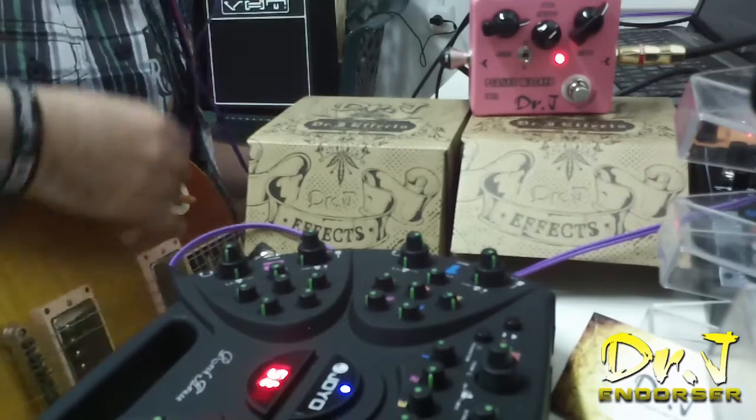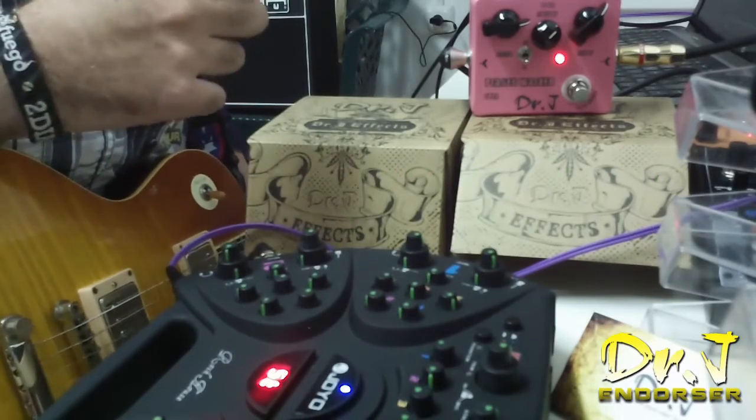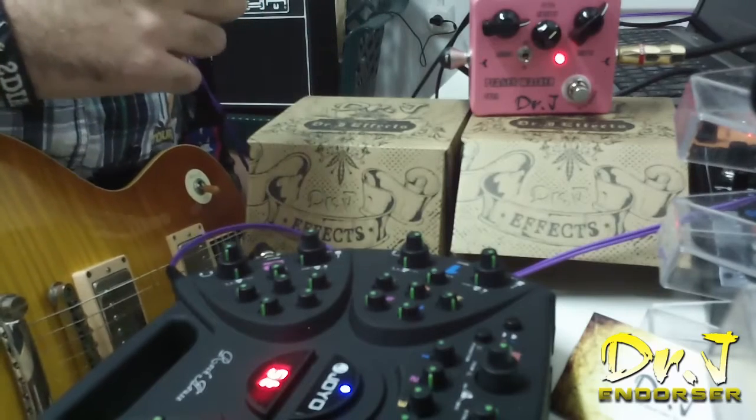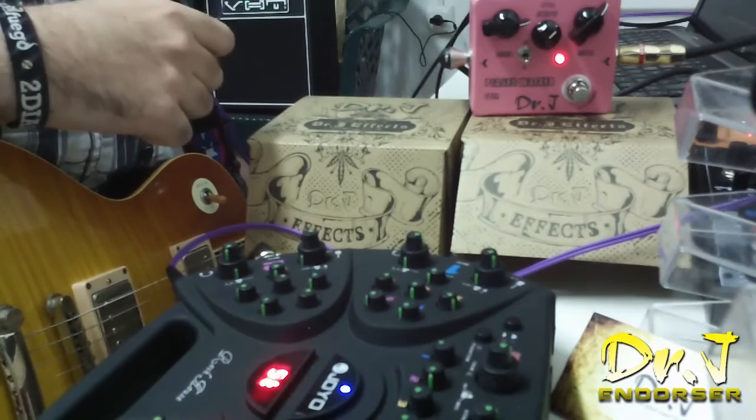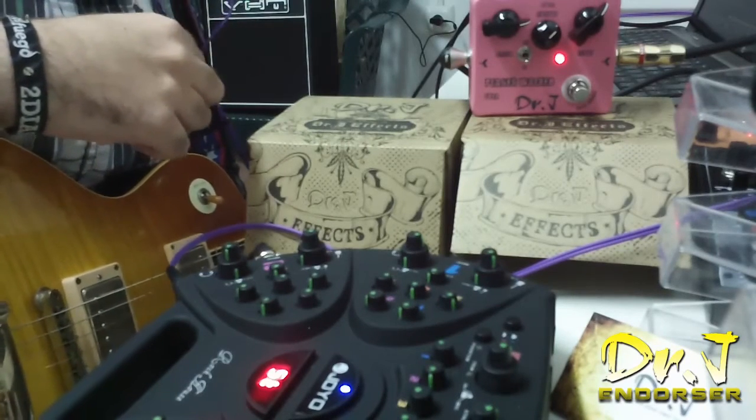Bueno, esto ha sido todo. Espero que os haya gustado, que os haya servido. Habéis podido entender un poco cómo se comporta este pedal y sus controles. Nos vemos en próximas reviews. Suscríbete y hasta pronto.